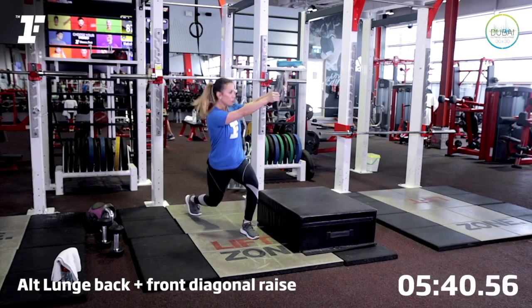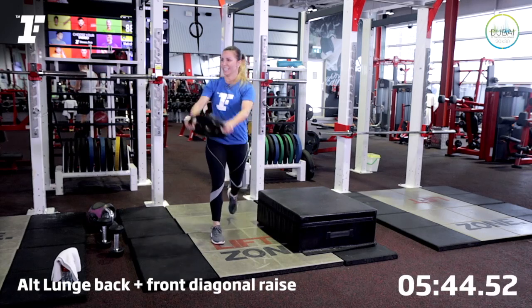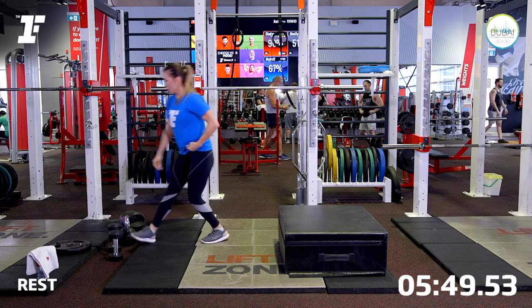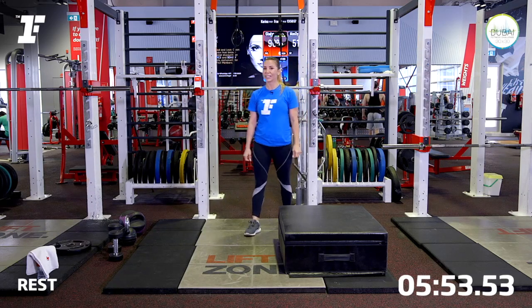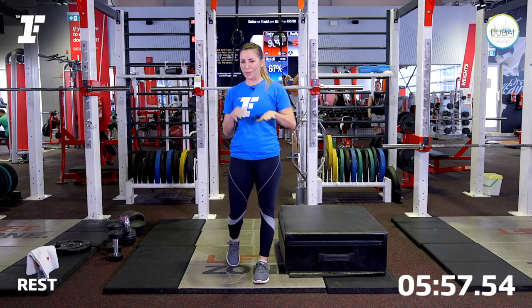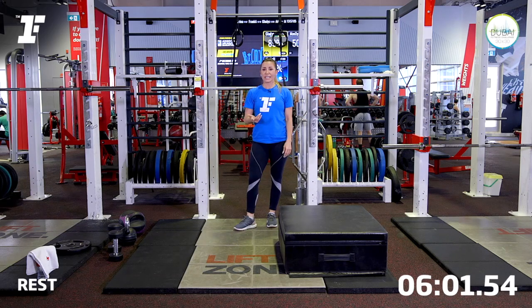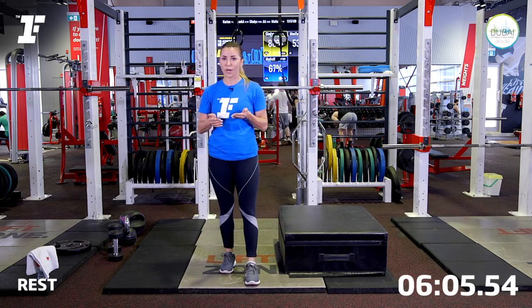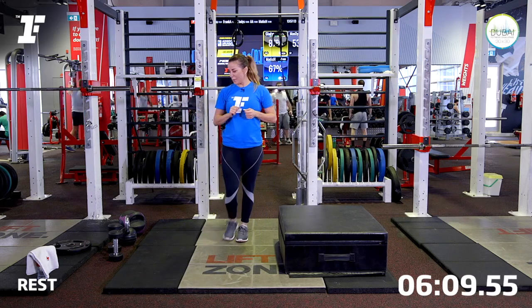We've got two more. Make this your last one. And now relax. As you'll see, my heart rate percentage is spiking up to 90%, so let's take more time to recover. 30 to 45 seconds is a great time in between exercises. Well done, guys.